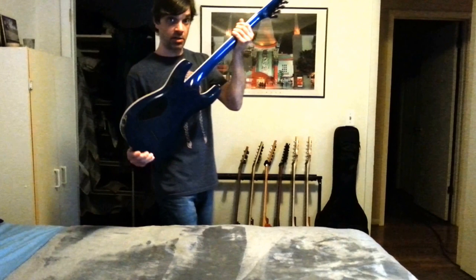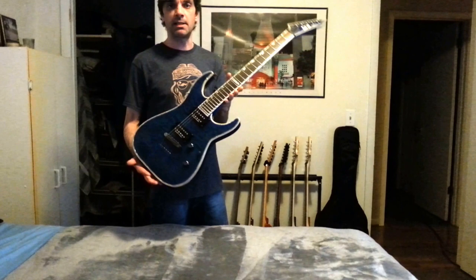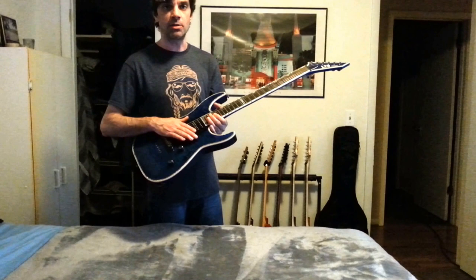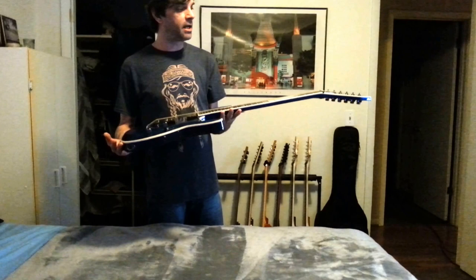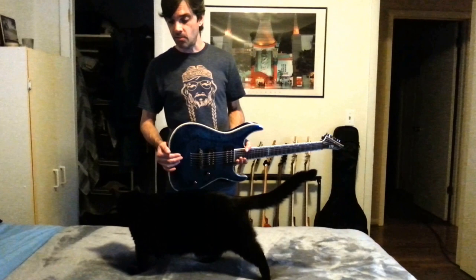Its name is Annika, after Anneke van Giersbergen who is a sometimes background vocalist for Devin Townsend Project. I used to have this thing set up to CGCGCE, which is open C major tuning with heavier gauge strings, but I had it reset up and I use 9 through 42 gauge strings from Elixir — Polyweb or NanoWeb.